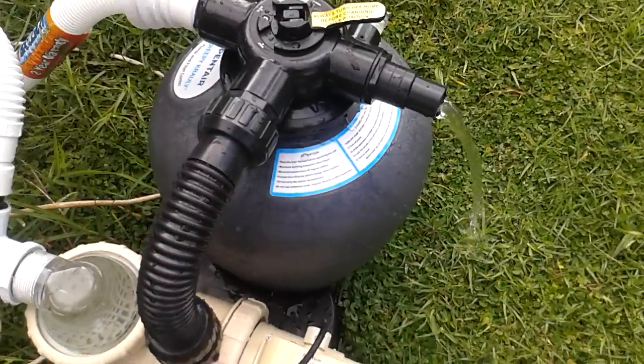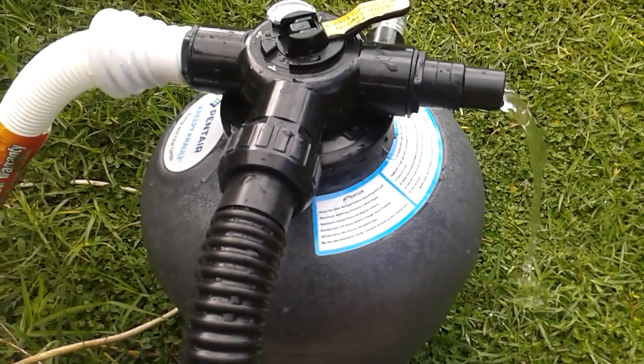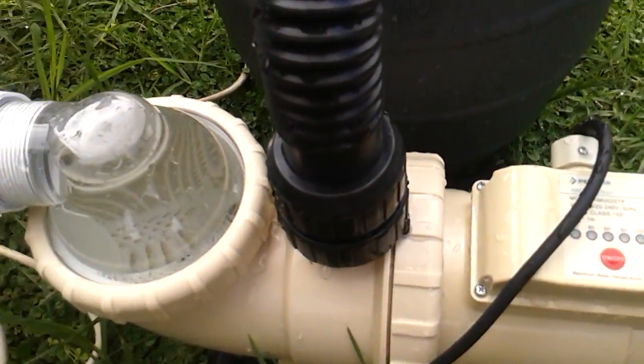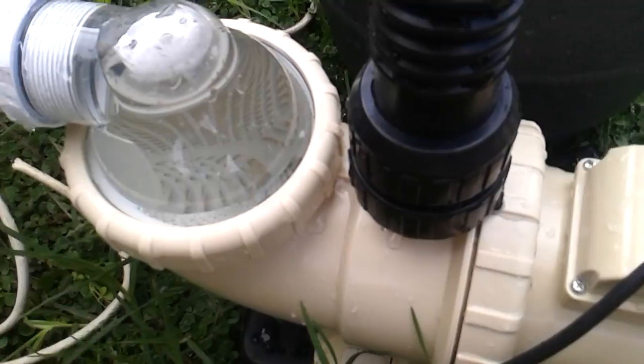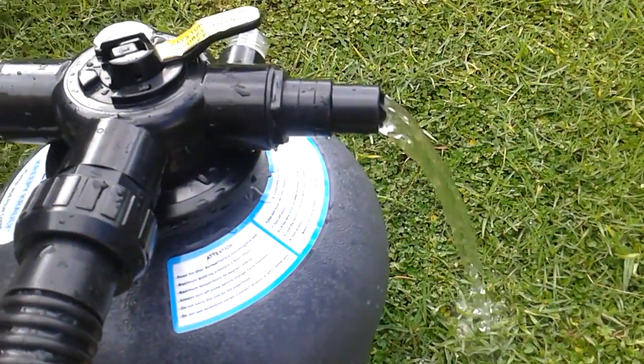Now I switch on my pump. It is on backwash, remember? The pump is on. You can see there. And that is what I get.